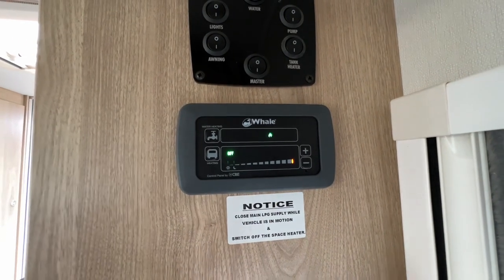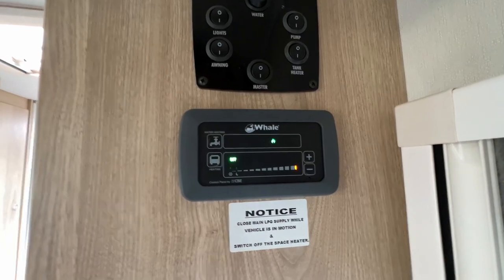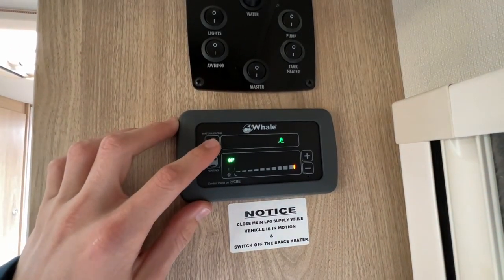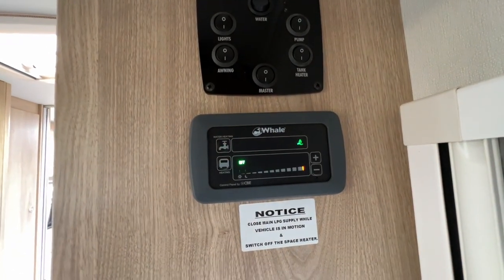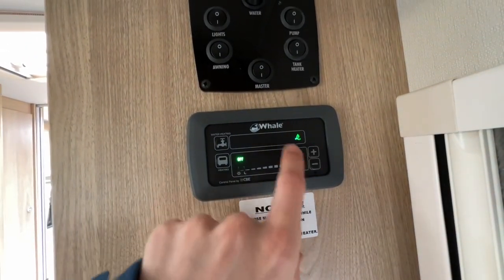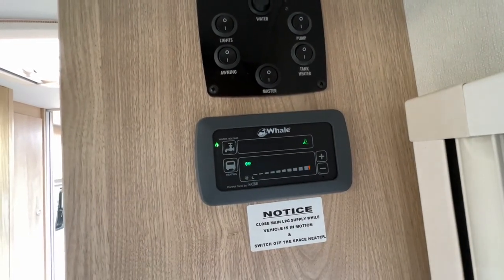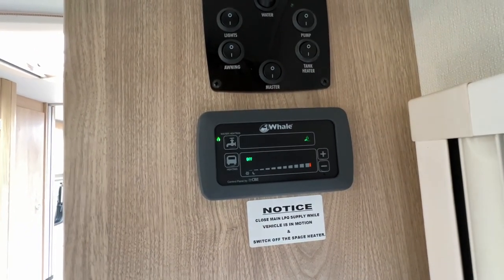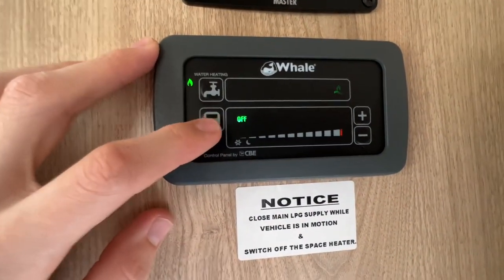You've got gas on its own, which you'd choose if wild camping as you wouldn't have any other source to heat your water. You've got gas plus 750 watts of electric, and gas plus 1,850 watts of electric — mixed modes. If you are in desperate need of hot water, put both sources on together. It will reduce the time it takes to heat the water to around 5 to 7 minutes for a full 10 litres.